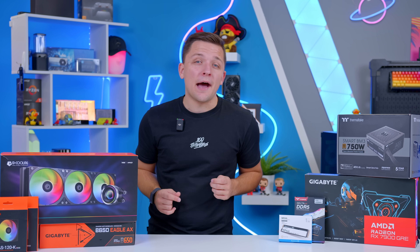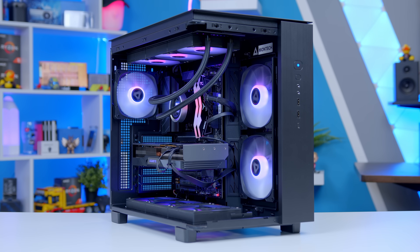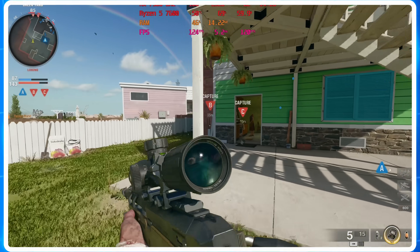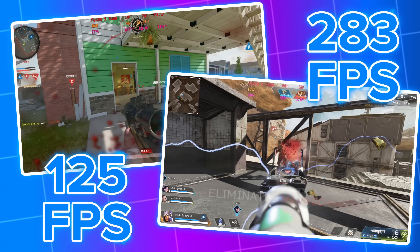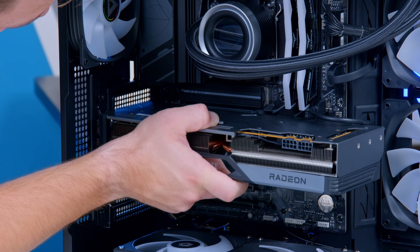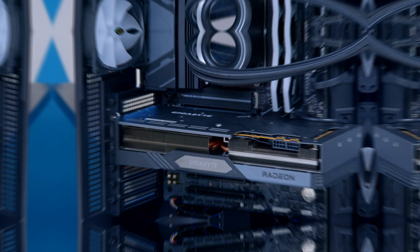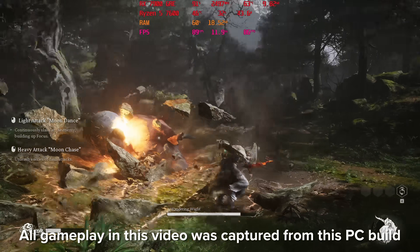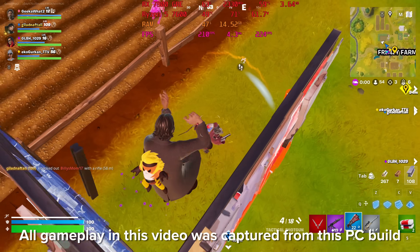In this video, I'm going to show you how to build one of the best value 1440p gaming PCs you can assemble right now — a build that offers exceptional performance in both the latest AAA titles and esports games too. It's fairly easy to assemble and has good upgrade paths. I'll be guiding you through all the parts, some alternative choices you might want to consider, and of course the performance figures a little bit later.